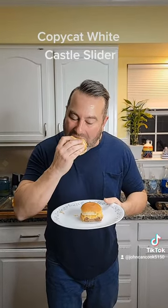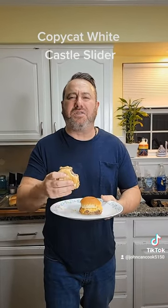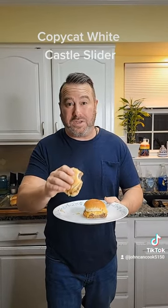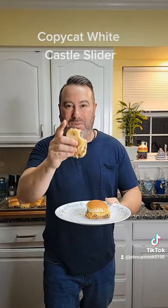Let's get a bite. Mmm. Amazing. All that onion and melty cheese. And no, you don't taste the peanut butter. Please like, please share, and please follow.